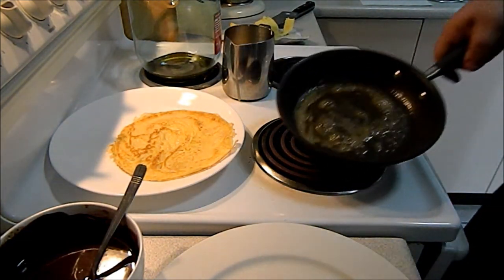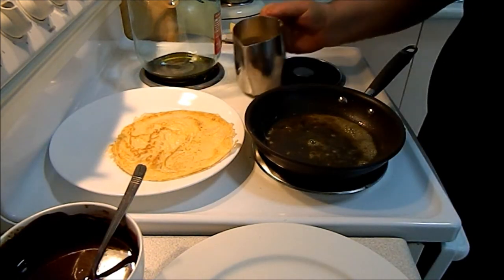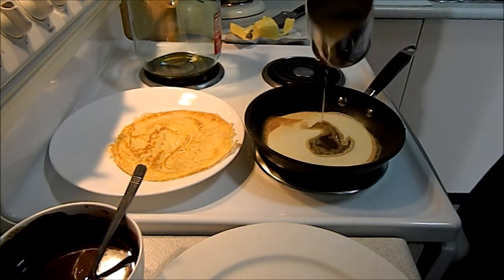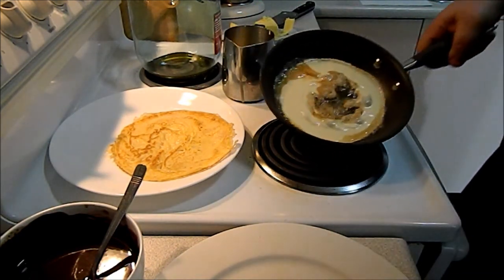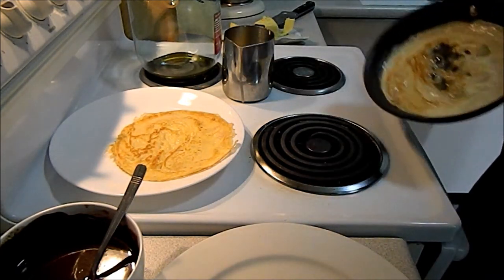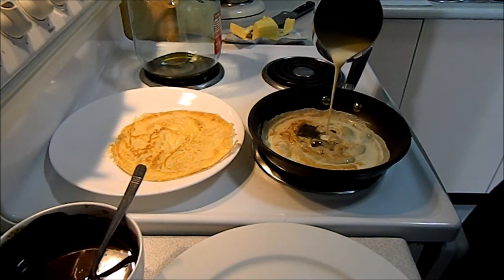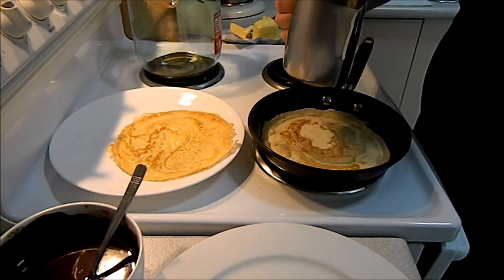Make sure that butter is completely melted — a little bit of caramelisation on the butter is not going to hurt. Get that crepe mixture on there. And when you're in a scenario where you've got a bit of a hole in it, don't be scared to have another little drop. So that will all come together nicely.